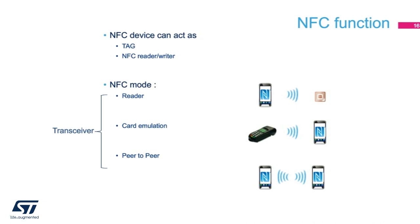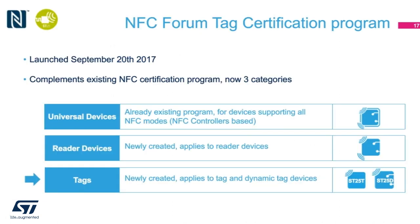As NFC is becoming more prevalent, there is a strong need for certification to ensure compatibility and maximize user experience. Starting this year, 2017, the NFC forum started a process of certifying NFC tags. Launched last month in September, the new certification program now expands to reader devices and tags. The already existing universal devices certification program was mostly applicable to Android-based phones, which were for a long time the only consumer gadget that can support all three modes of NFC. NFC transceivers used in those phones also needed to be certified as well.